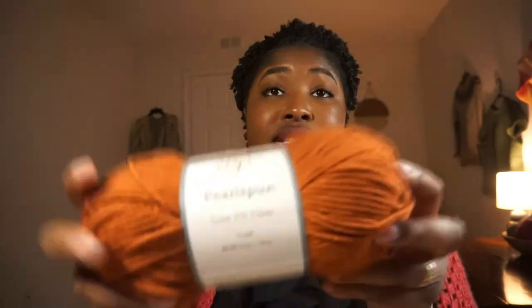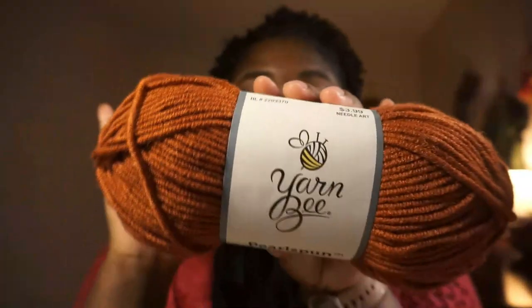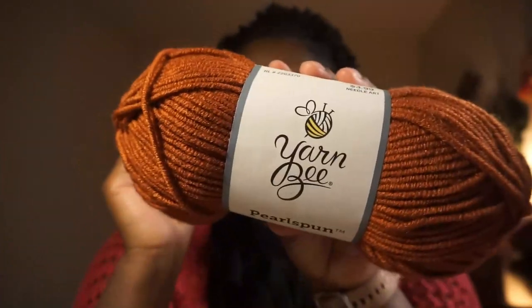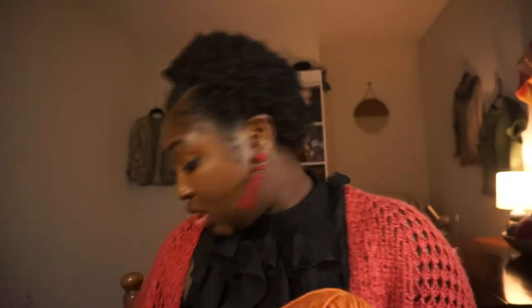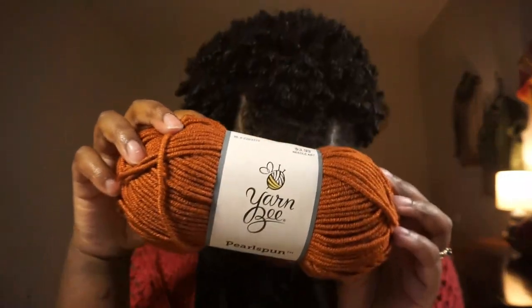I also got Pearl Spun in the color Rust. This color is just perfect for this season — it is so beautiful. It's making me want to melt right now. I actually realized I could probably make a pumpkin decoration with this. I like pumpkins.